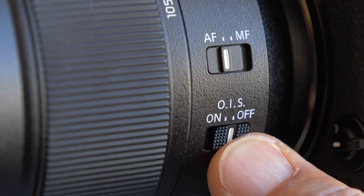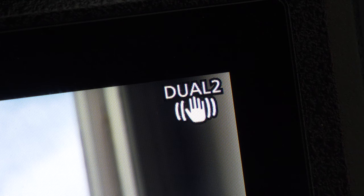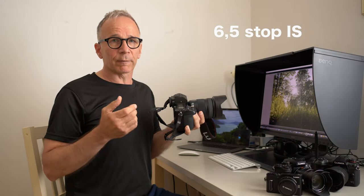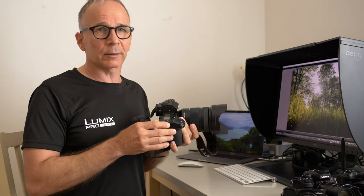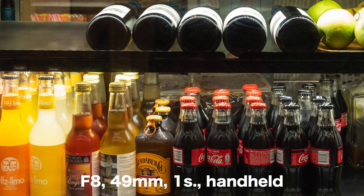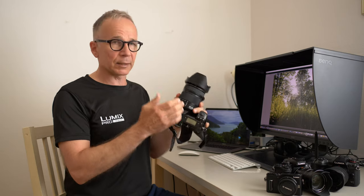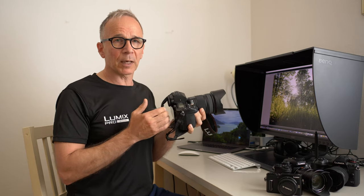There is also an image stabilizer inside the lens which, together with the IBIS of the S series cameras, gives you about six and a half stops of stabilization — which on a full frame camera is really fantastic. The end result depends on the photographer and how steady your hands are. I can easily get one-second handheld sharp shots with the S1R and this lens, and believe me, the 47 megapixel sensor will reveal even the slightest camera shake.